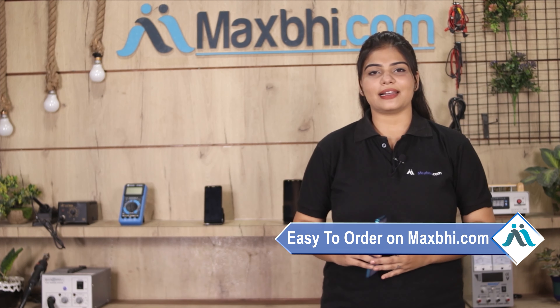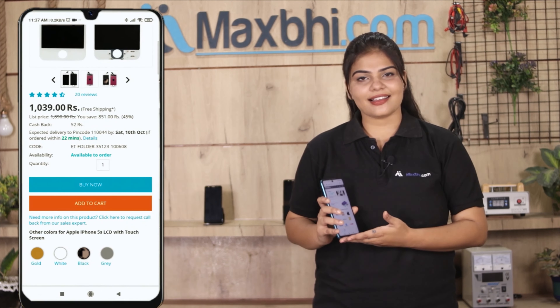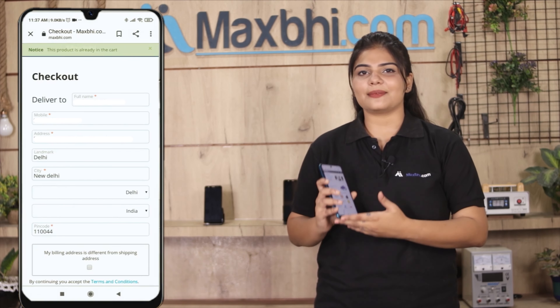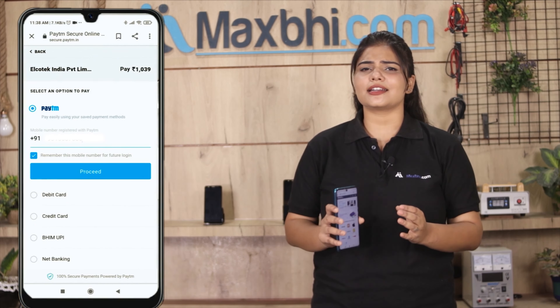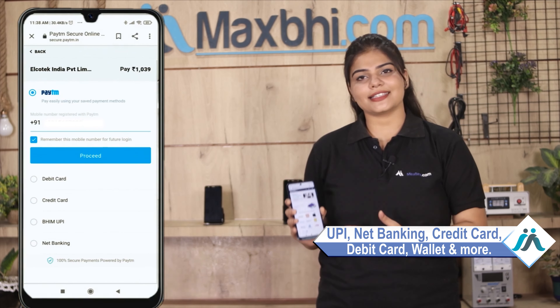MaxBee.com is very easy and simple to use. Visit our website at MaxBee.com, search for your product, and click on the product page. Enter your name, mobile number, and address, then click on the order button. After clicking on order, you will see our super secure payment page, where you can pay using almost every type of payment method, such as UPI, Net Banking, Credit or Debit cards, Wallets, and more.